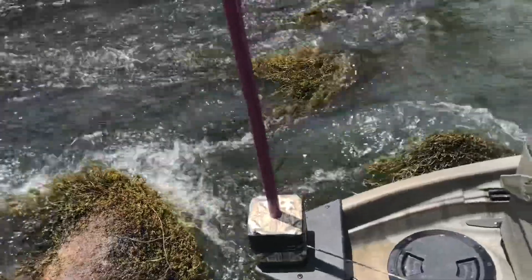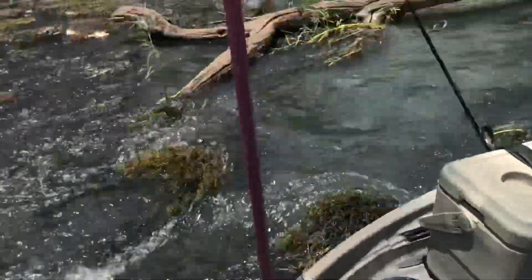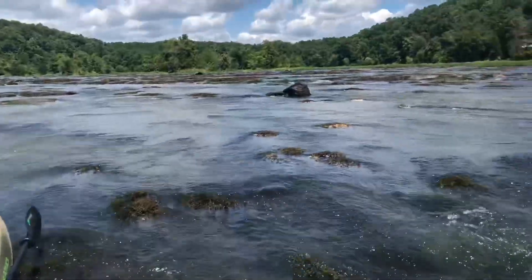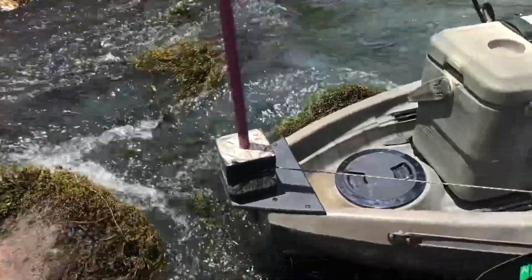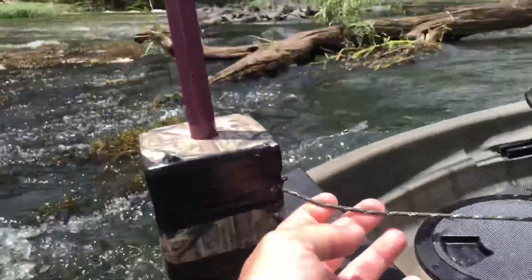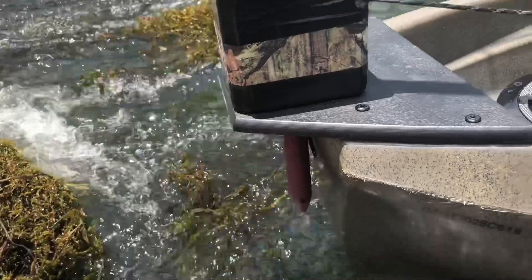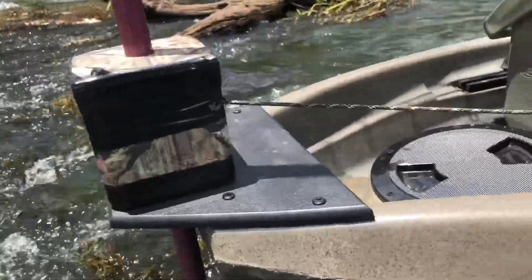The fiberglass rod I got at Walmart — I think it was like eight bucks. It's only six feet long, but that's truthfully all I need out here. I might only use about two to three feet of it. The string goes through this little hole and attaches to the fiberglass rod underneath — it's just a regular knot, so I can undo it when I get ready to leave.